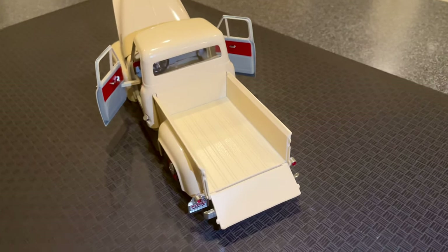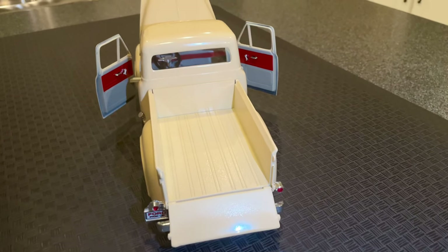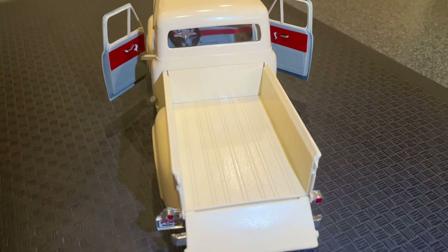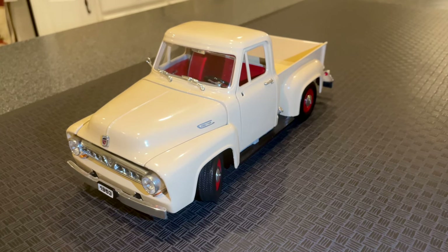The tailgate is also fully functional and opens smoothly, allowing you to see the bed of the truck. The bed features a wooden finish, adding to the authenticity of the model.